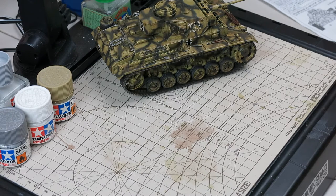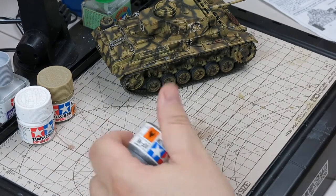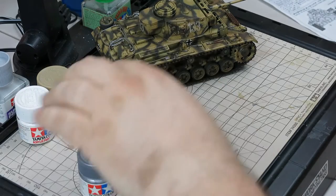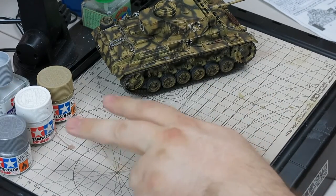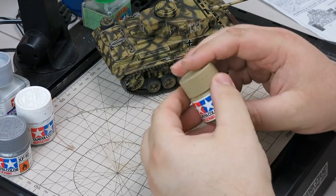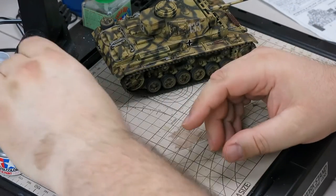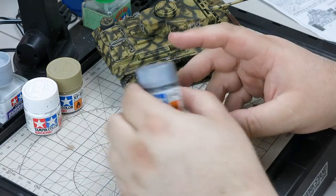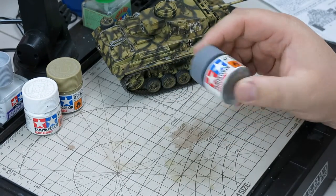Hey guys, we're back. We're going to be doing a little bit of dry brushing today. We're getting down to the very end. First I'm going to dry brush some detail on the tracks, and then I'm going to dry brush a little bit of raised surface detail with a lightened color of the base color. In this case that would be Tamiya XF60 dark yellow, and I'm going to use their XF2 flat white to lighten that a tad. I'll be using XF16 flat aluminum to do the track dry brushing.